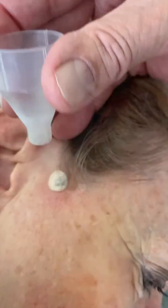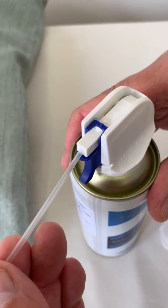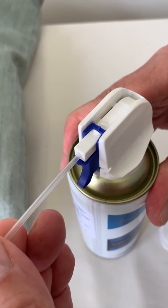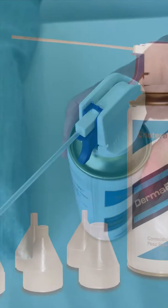Sometimes the plastic tube that delivers the gas pops off during the procedure. I normally prevent this by tapping the end of the pipe down on the bed to ensure it is firmly fitted to the socket of the can.